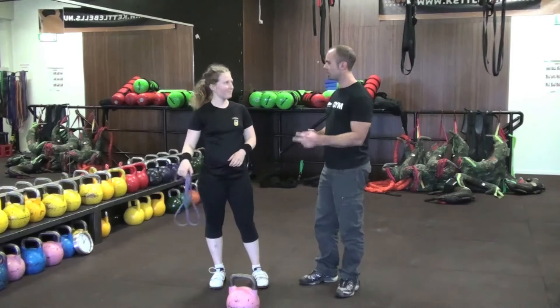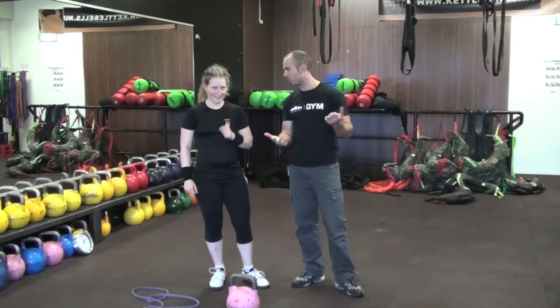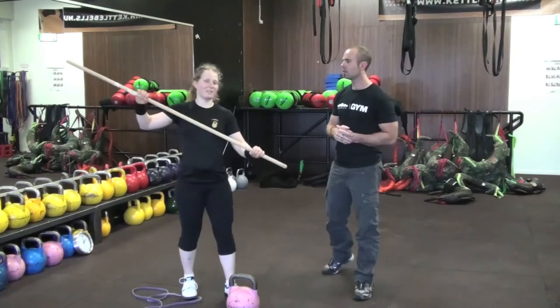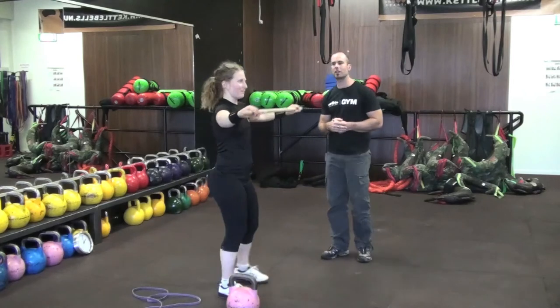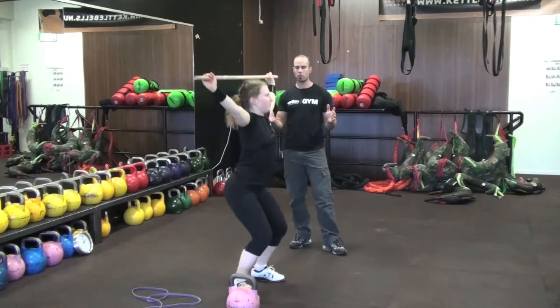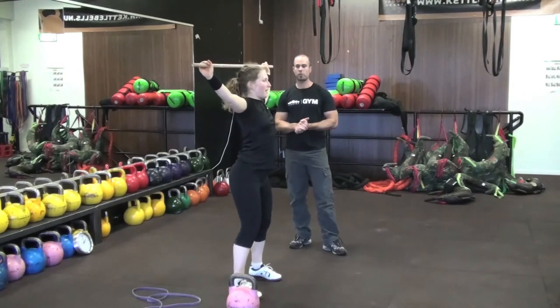There are two other bits of equipment here to help improve your lockout. I will do a stick with some overhead squats. Your arms are in the same position as you would have your kettlebell for a lockout — overhead position.